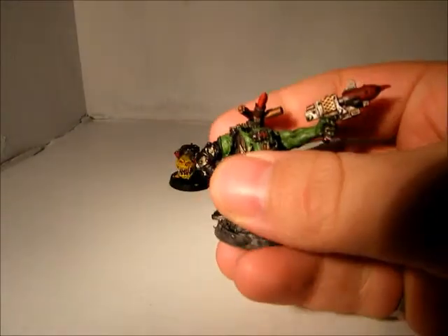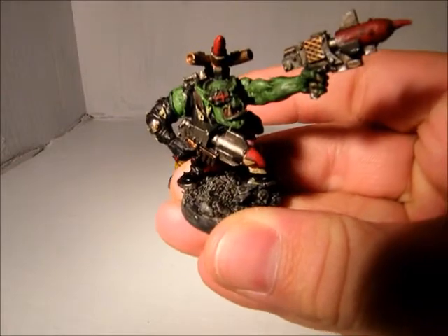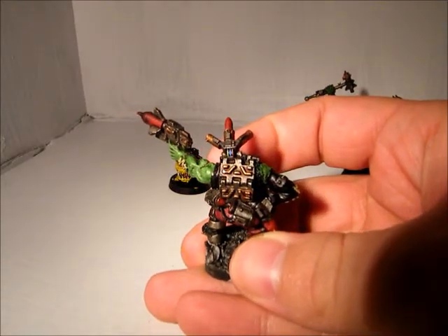This guy I really like because he has the rocket pistols and tank treads on his back.